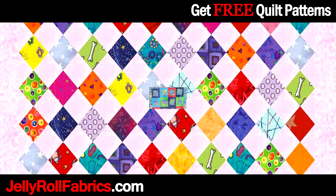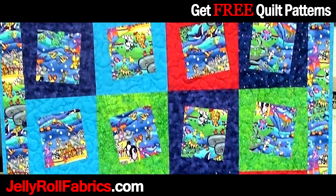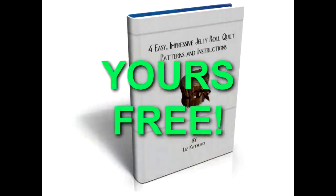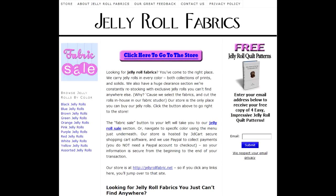Make quilting more fun and enjoyable with Jelly Roll Fabrics. Go to JellyRollFabrics.com to download a free eBook with 4 new and exciting quilt patterns, which can all be made using Jelly Rolls. Simply fill in your email on the right hand side of the page and your eBook download instructions will be mailed to you promptly.